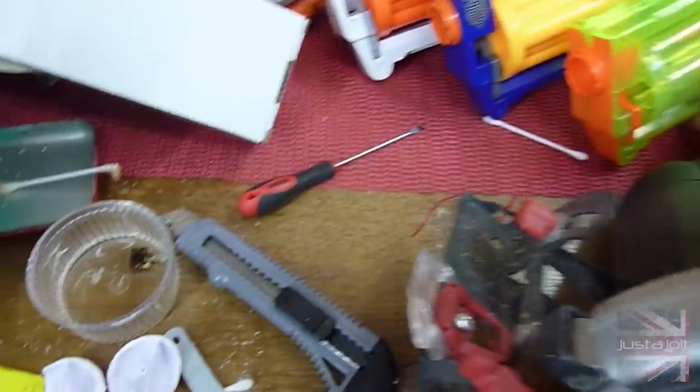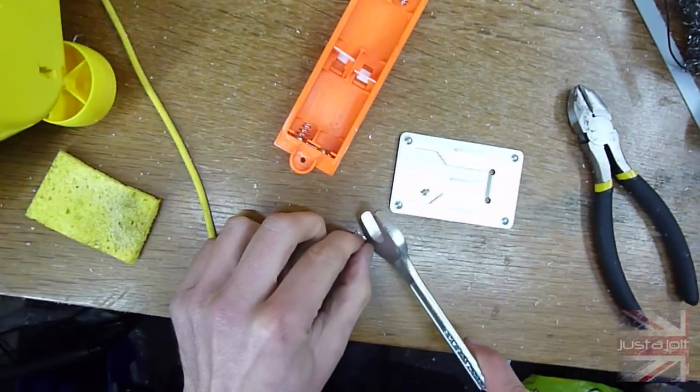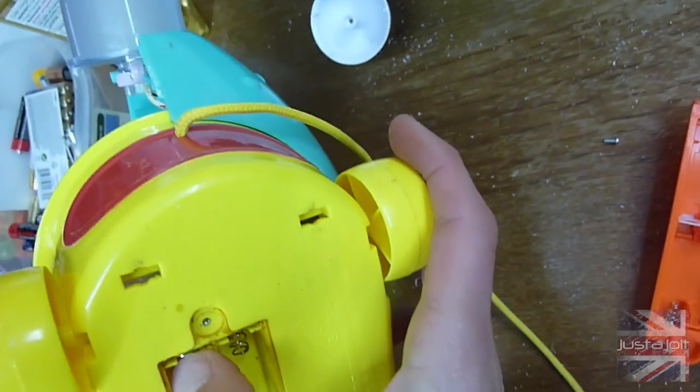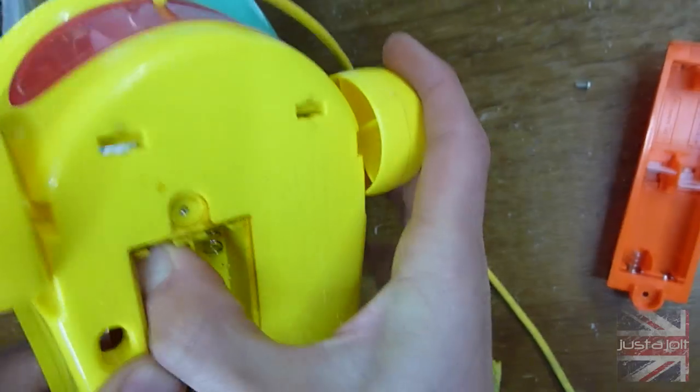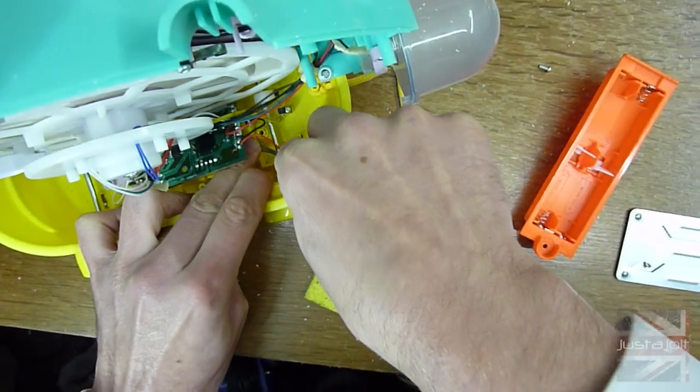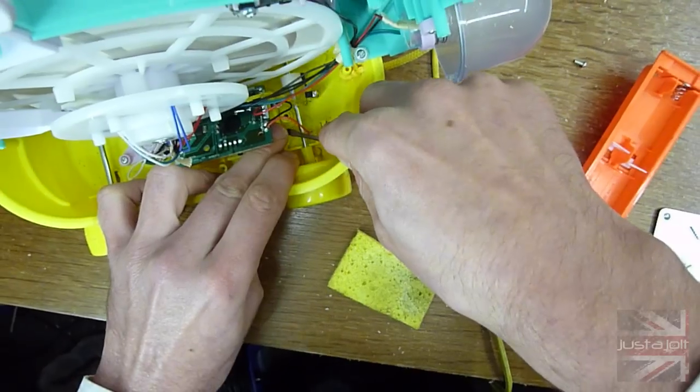Flown off over here somewhere - oh there it is. I wonder if we can flatten that out a little bit more. Yeah there we go, that's what we're after. All the way through. And there's a little bit poking out at the end as well. The rest of this should be fairly straightforward - I'm just going to bend this over there.